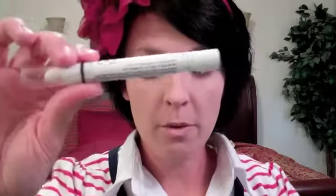Then I'm going to take my NYX jumbo pencil in Milk and put that up on my brow bone.